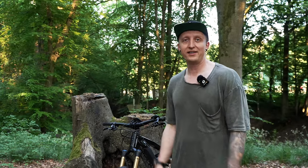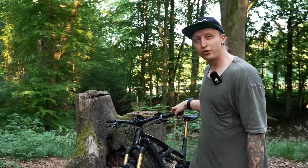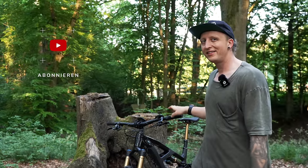Hello everyone, welcome to the next episode. Welcome to the RADON RENDER 10.0 HD 750. This bike has already been tested for a few weeks and I'm going to give you a little bit of feedback today.